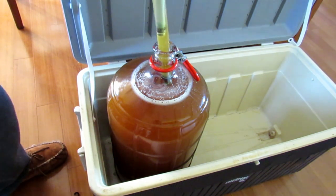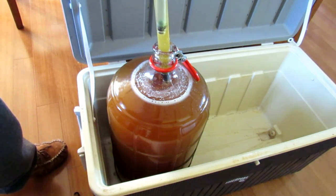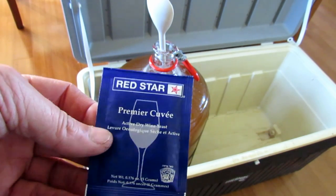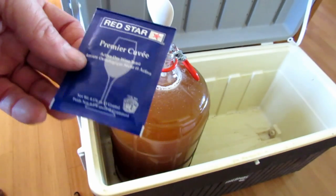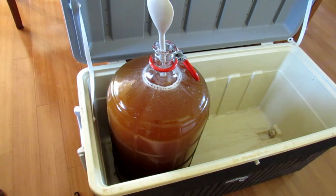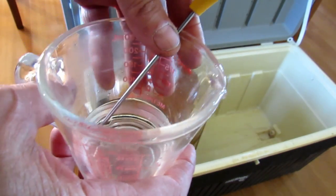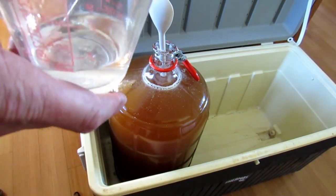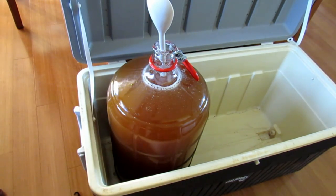It seems that this year the sugar content of the apples is quite a bit lower than it has been in the past, so I've had to add more sugar. For this first batch I'm going to try Red Star Premier Cuvée yeast to see how it comes out — that should ferment out to 10–12%. To start the yeast, get a quarter cup of water at about 108 degrees, put the yeast in, and let it sit for a couple of minutes to activate before adding it to the cider.